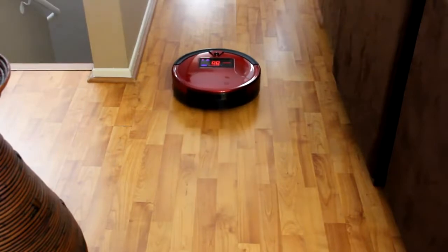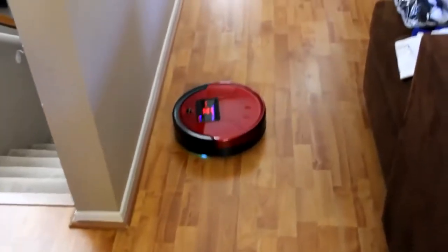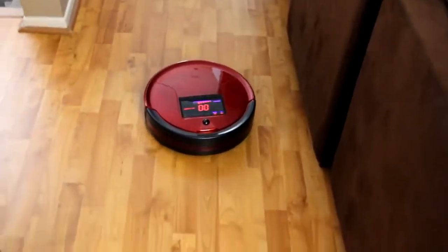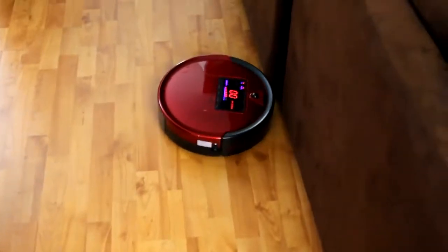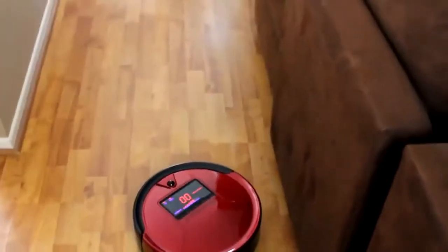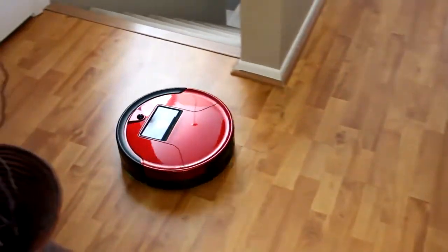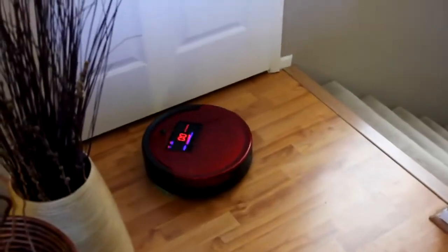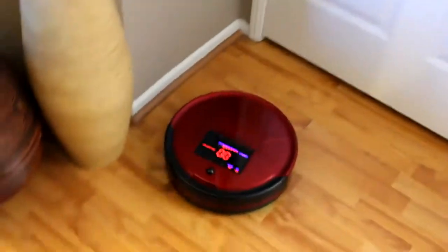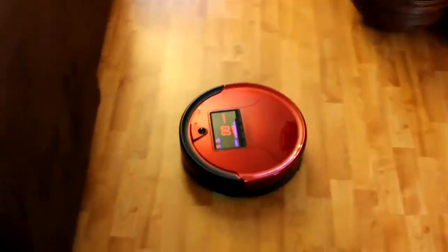Hitting auto — and there we go, we gotta follow you buddy! Hey, how about that guys! There he goes — I think he's doing what's called the waffle pattern. The instruction manual mentions that. Hey, take a look at Bobby — oh you're a good-looking vacuum, I'll tell you what!